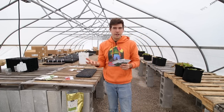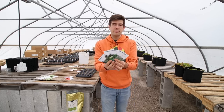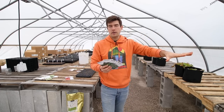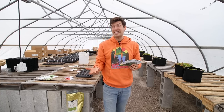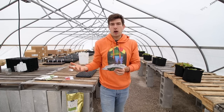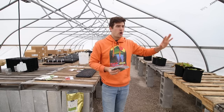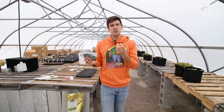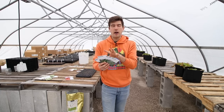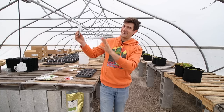Now we're going to talk about brassicas. We did talk about kale in the cold hardy greens category, but you could consider it part of this category as well since kale is a brassica. There are some varieties of brassicas you can be starting right now. You want to be patient with when you move some of these out into the garden, because brassicas are notorious for going to seed early if they're exposed to cool weather and then a surprise heat wave. I'm going to break them up into roller coaster friendly varieties and not roller coaster friendly varieties.